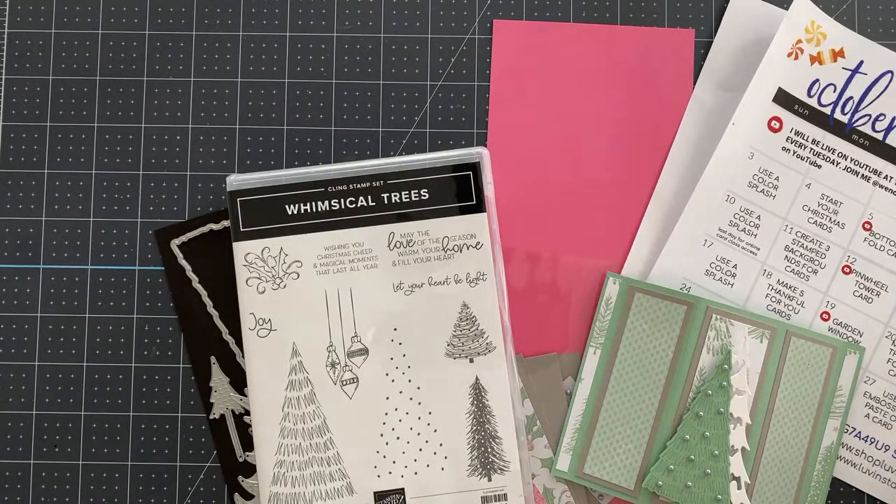This is Wendy with loveandstampen.com. I'm so happy that you're here with me today. We are going to make a fun card — we're going to make a bay window card.